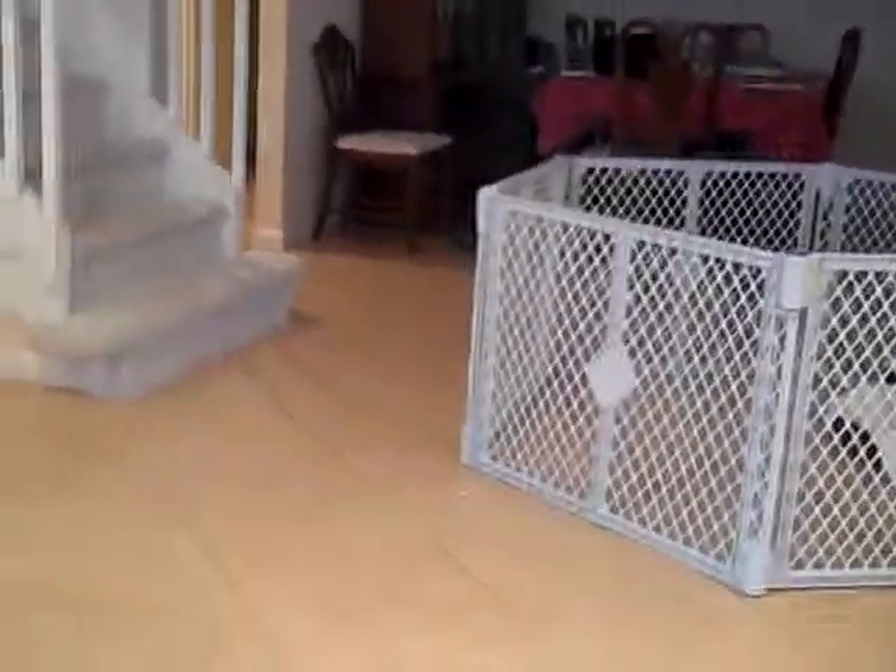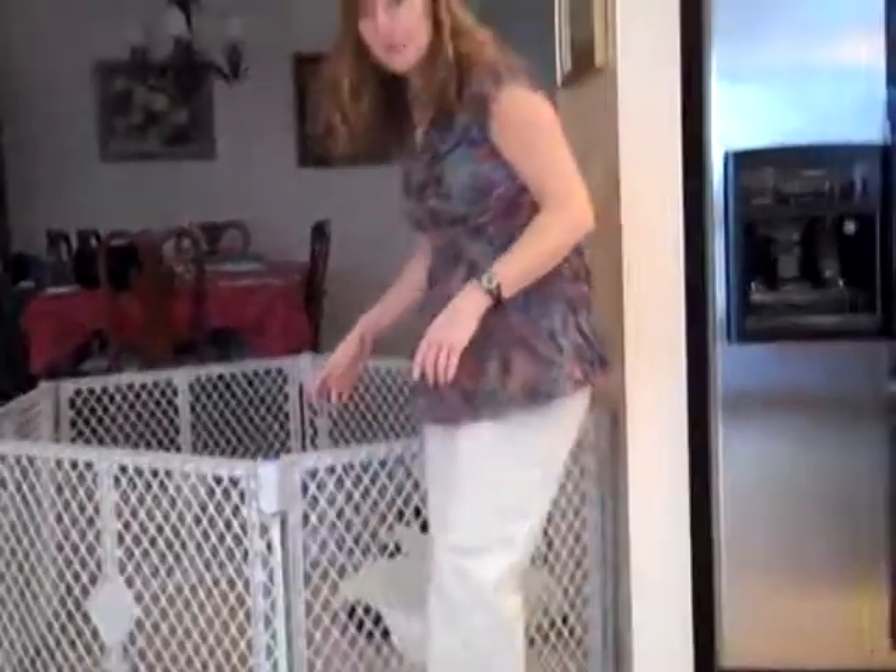Okay, it's going. You ready? Hold it tight. Okay. Can you see it, honey? Can you see it in it, honey? Okay.